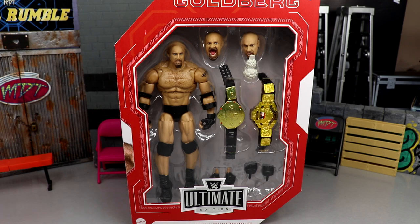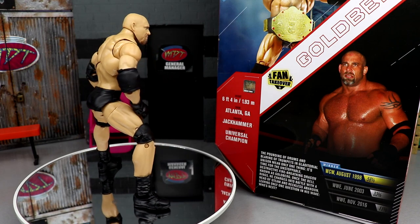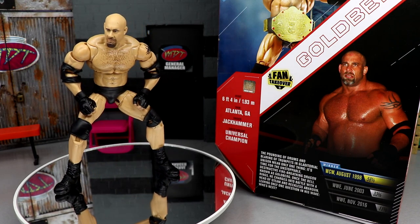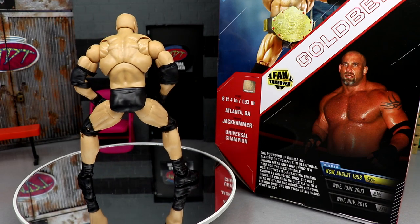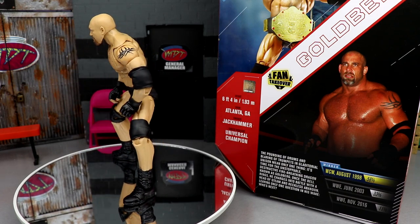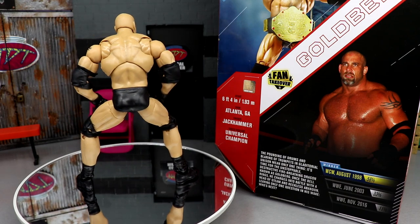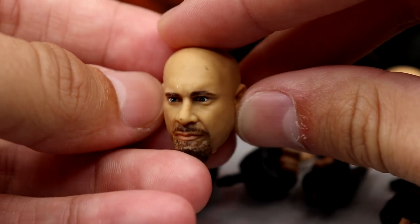Not a huge Goldberg fan, I'll be honest, but let's crack him out of the packaging and find out if I'm wrong or if this thing is just the best thing I've ever seen. Here's Goldberg out of the packaging, spinning around as they always do. Lots of things we've seen before — not the most exciting thing I've ever seen, but let's dive into the accessories first and then take a closer look at the figure itself.